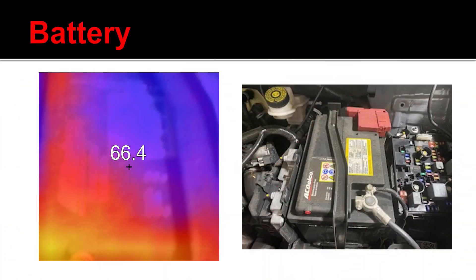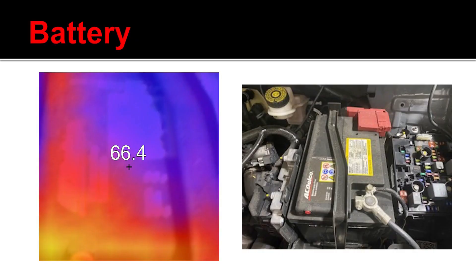I can also use this tool to help locate if I have a shorted cell in a battery. I'm shining the thermal imaging gun right on the actual battery itself, and I can see the individual cells. I can see if a particular cell is drawing more current than the rest of them. When it draws more current, it's because two cells inside the battery case are actually shorted together, which increases the amperage and gives me a higher heat signature.